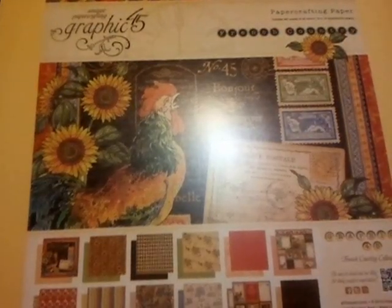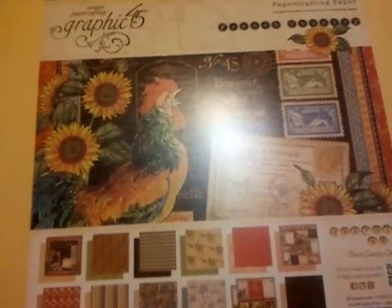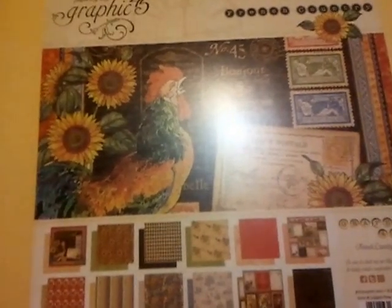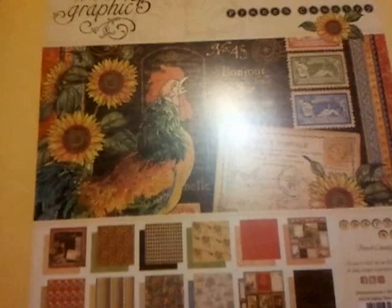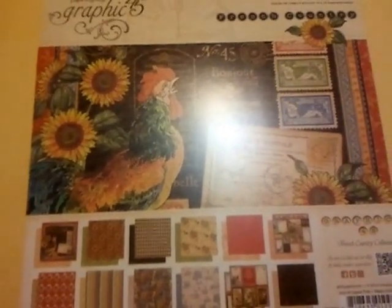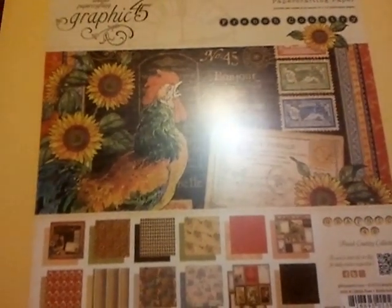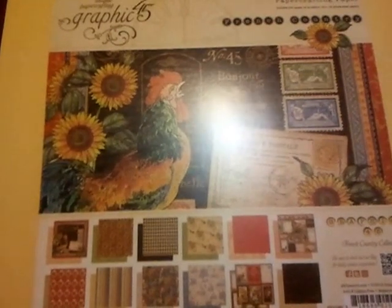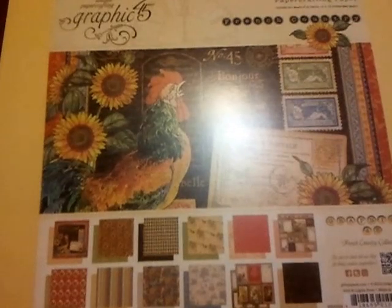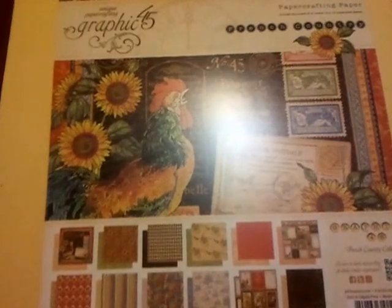Hi guys, I am here to welcome you to the next hop on the Creating the Crafty Life's Country Garden YouTube hop. This hop goes from May 26 to June 1st, so you have one week to look at all of the videos, subscribe to all of the channels, and leave a comment on all of the videos for your chance to win the sponsored prize.